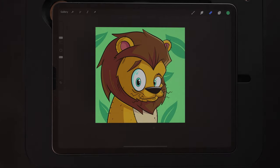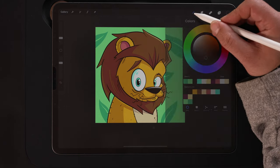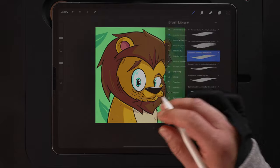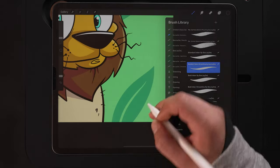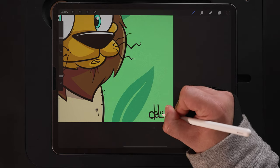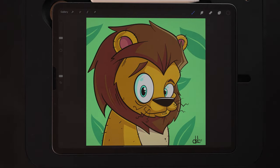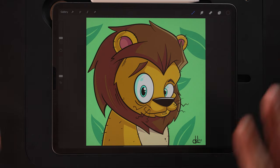That looks pretty good. Finally, I just want to go ahead and sign this and I'll be done. Adding that ever-so-important signature at the bottom — and there we go, how to draw a cartoon lion. The whole idea of this tutorial was to show you drawing the same subject matter in two different styles: I already drew a lion in that children's book illustration style, and this shows how you can work in two completely different styles with the same subject but a totally different look to your work.